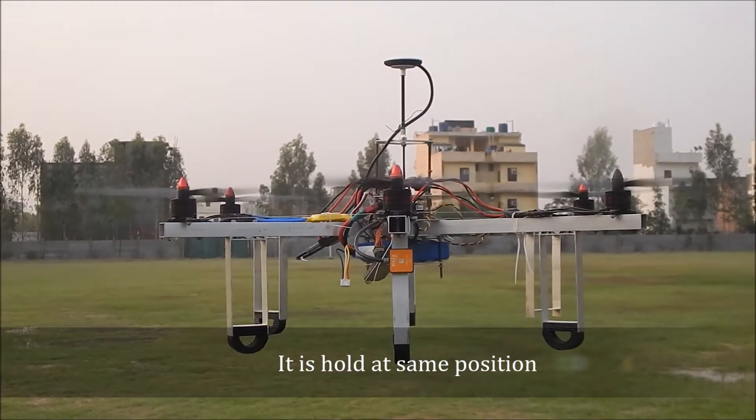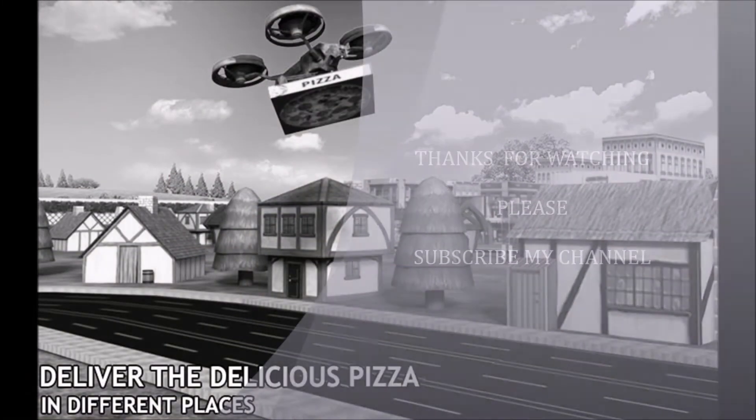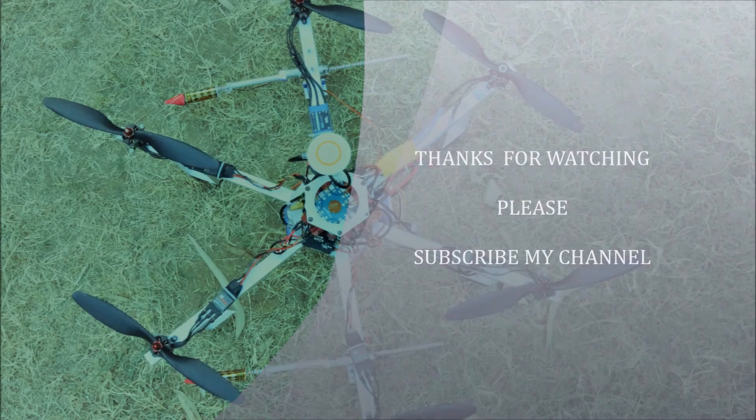It is held at the same position. Thanks for watching. Please subscribe to my channel.